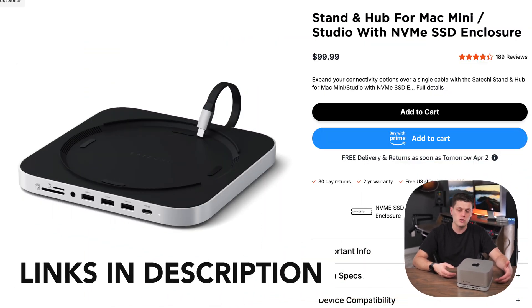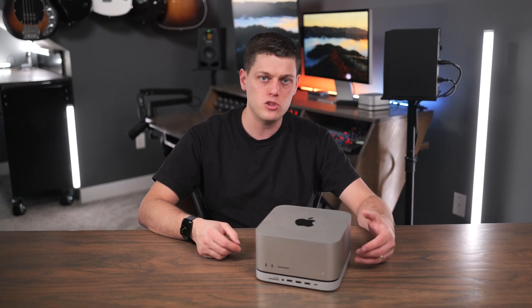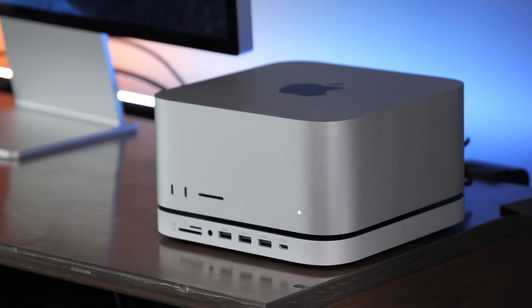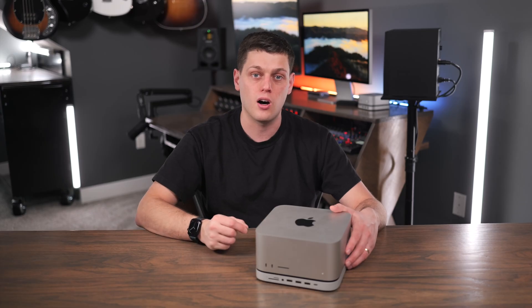It comes in at $100, which I think is a reasonable price when you consider all the features you get — all the additional ports and the built-in SSD slot. It's just a great companion to your Mac Mini or Mac Studio. It's a way to add more life into those older Mac Minis that are running out of storage, and to give you the convenience of more ports and easier access to them on the front.